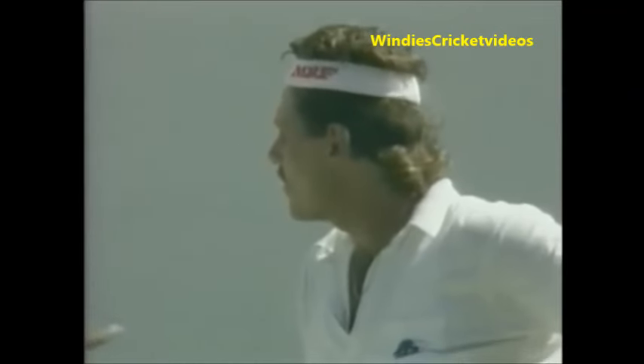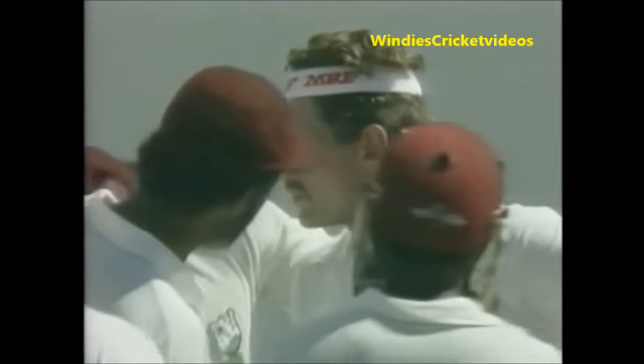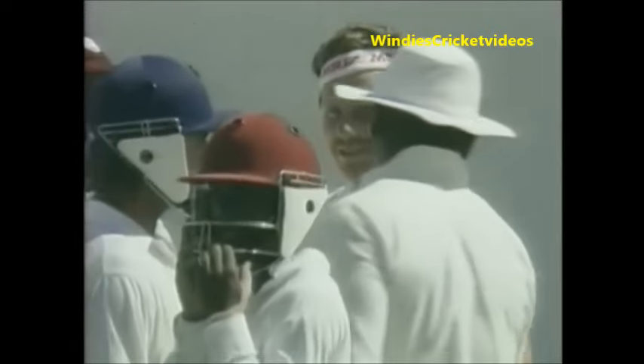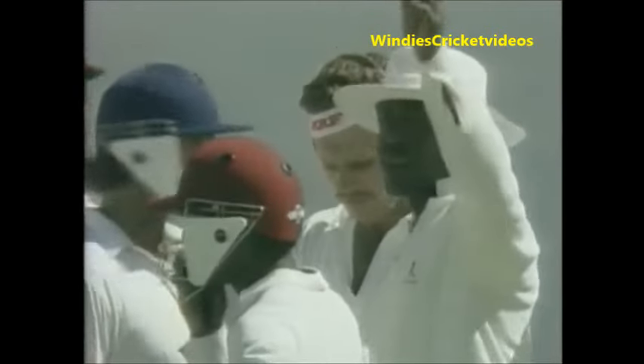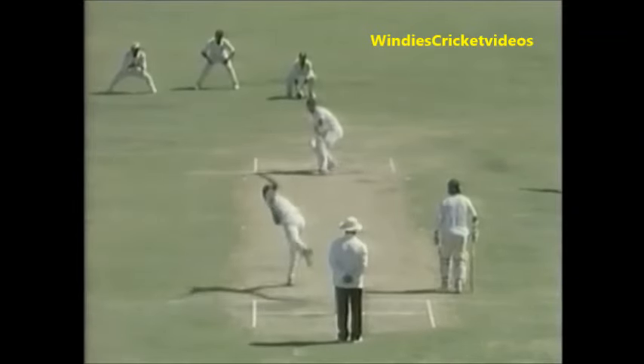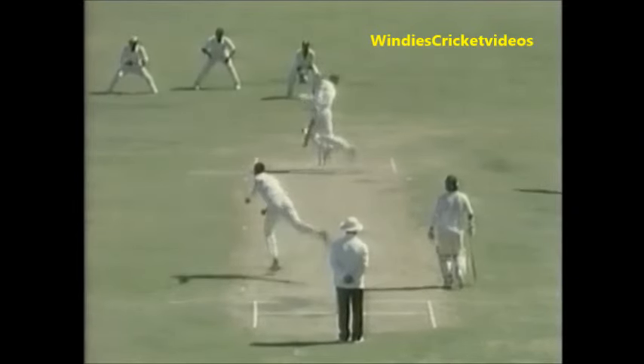I cannot understand why he doesn't wear it. He's saying he's fine — he's as tough as old boots. Have a look at it, it's beginning to swell as we speak. That wouldn't surprise me if that's not broken his jaw. It looks like a cut there. This is a nasty delivery — really cuts back, snakes in a long way.